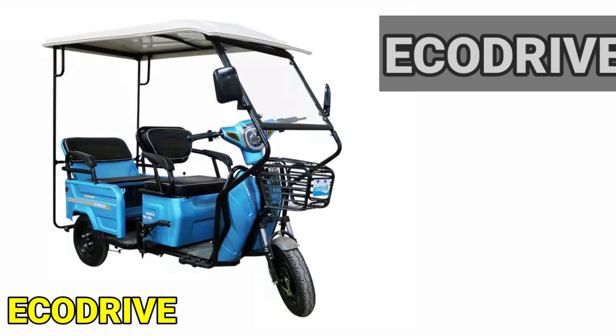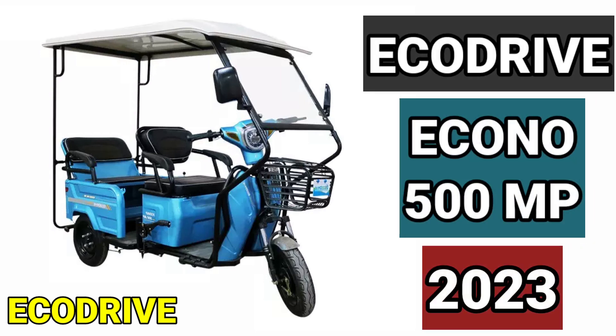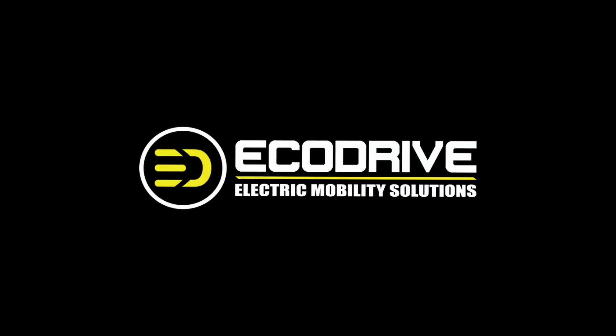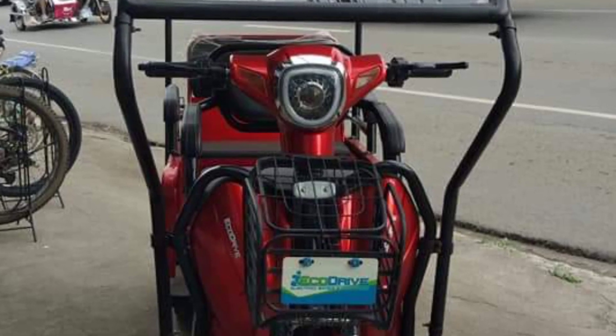My name is Jarno, I'm your host. Here comes the EcoDrive motorcycle by Motostar.